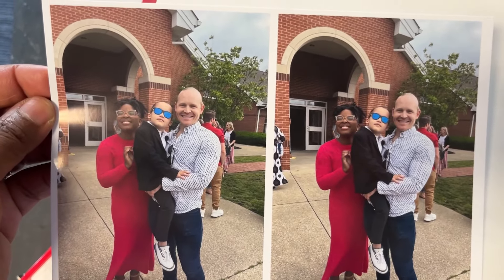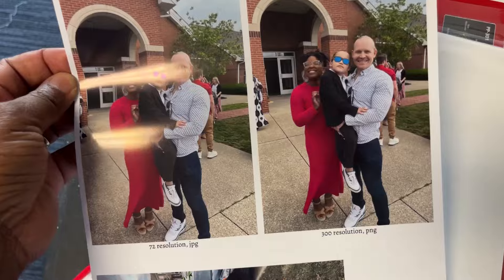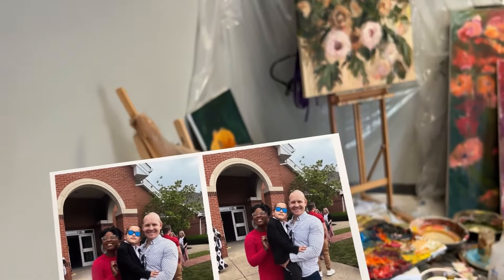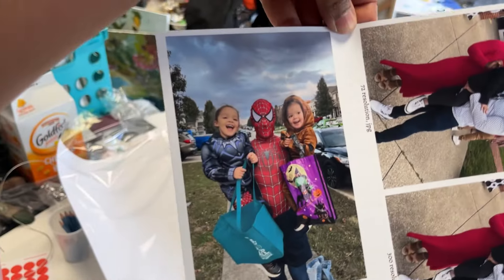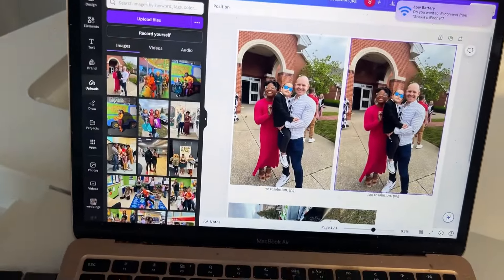I didn't adjust the sharpness or anything — I just printed it straight from what the file was, essentially from my phone. All these photos are taken with my phone. I think it looks really good. In terms of the glare, I think it's fine — pretty typical for photo paper. I have a bright window behind me, so here's what it looks like when I'm turning it with the glare behind me. Overall they look good, maybe a touch on the dark side, but that's just because of the settings I used.